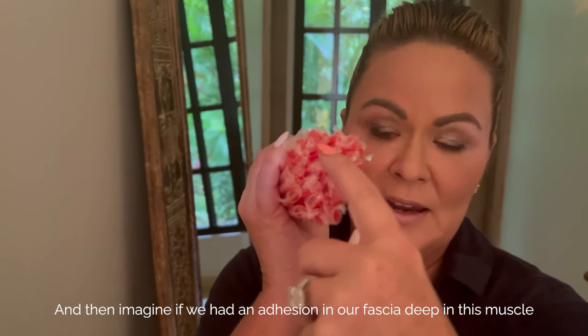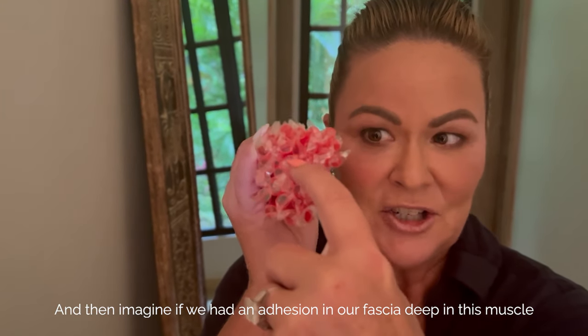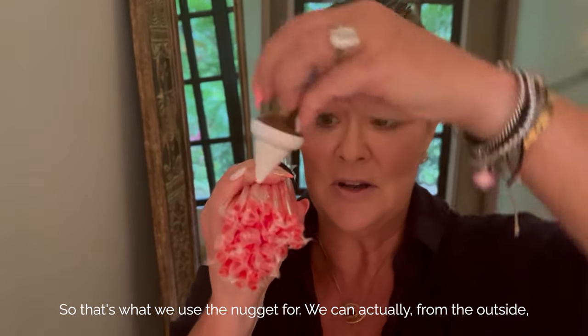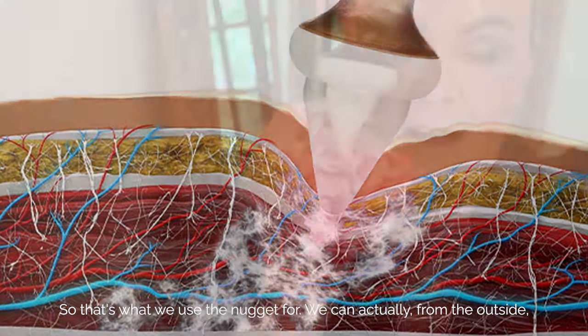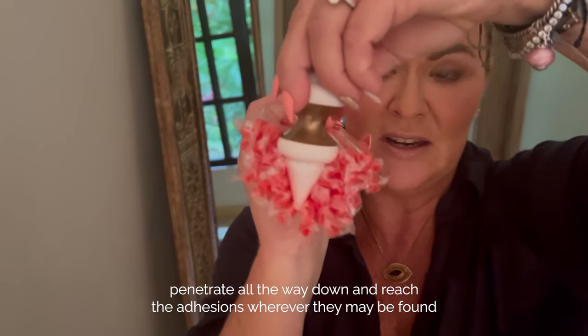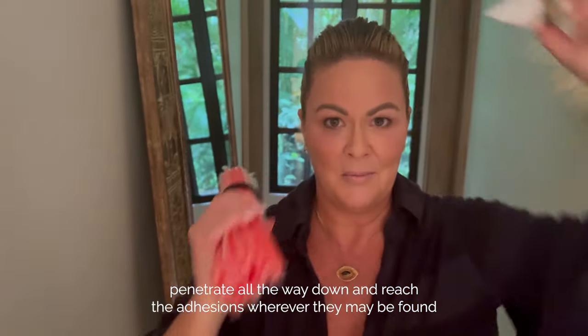Imagine if we had an adhesion in our fascia deep in this muscle, or even in the muscle below or the muscle below that. So that's what we use the nugget for. We can actually, from the outside, penetrate all the way down and reach the adhesions wherever they may be found.